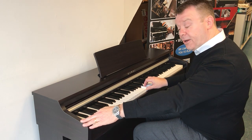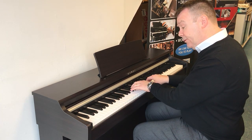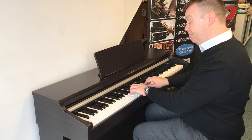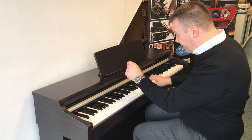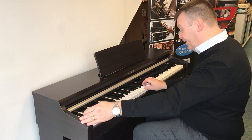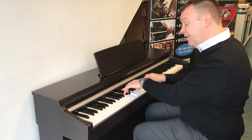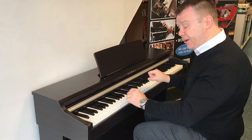Moving on, we have an organ sound, and then a classic organ. Then strings, harpsichord, and vibes. Then strings again, and then slow strings. Very, very nice indeed.